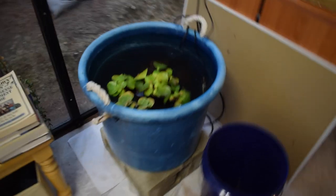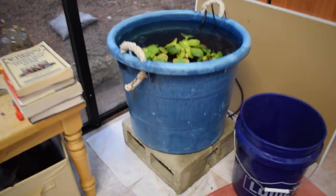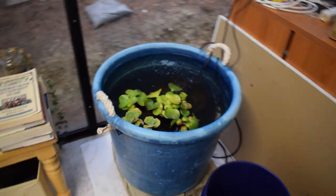What I think I'm going to do is insert some shots of it tomorrow morning so you guys can get an idea of how it looks when we're getting that natural sunlight from outdoors.